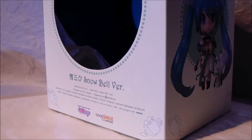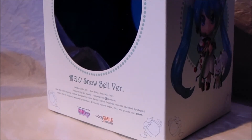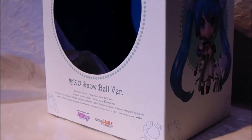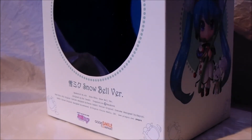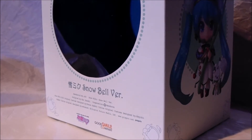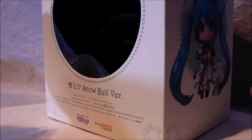Hey guys, Sega Superstar here and today I'll be doing a very special review on the newly released Snow Miku 2015 Snow Bell version. I got this from MCM Comic Con and this is a beauty. First of all, I love what Good Smile Company have done with the actual box.